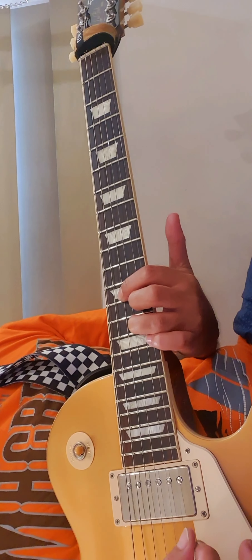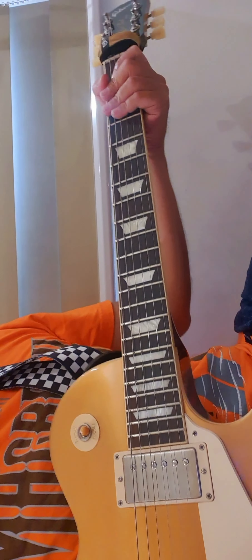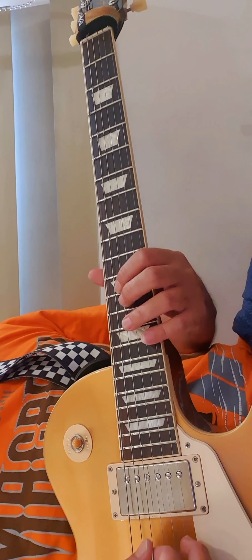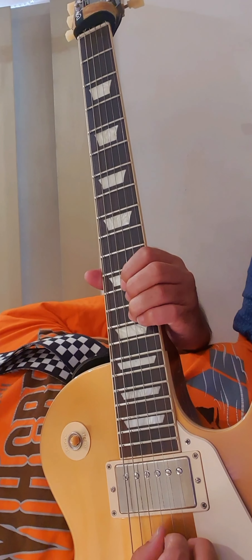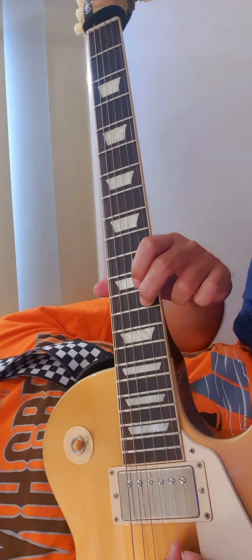So let's go. Okay, for the effects, I put a clean tone and then a little twist of tremolo. Repeat. From D-12, G-14, and then B-13.